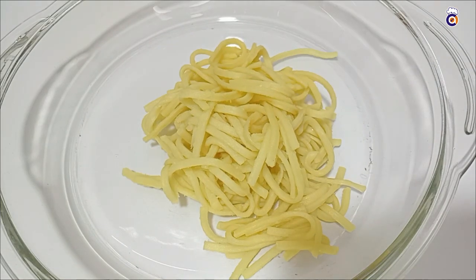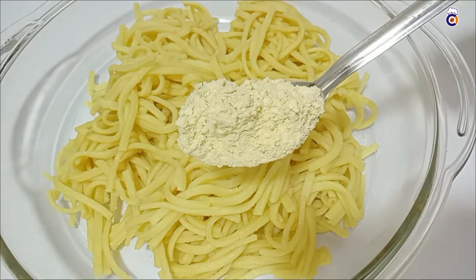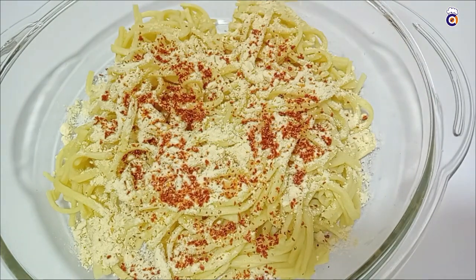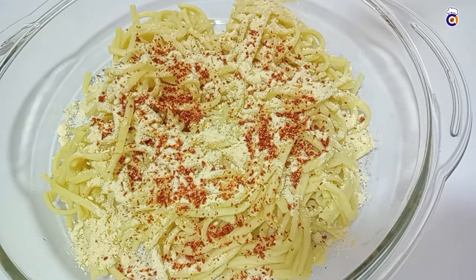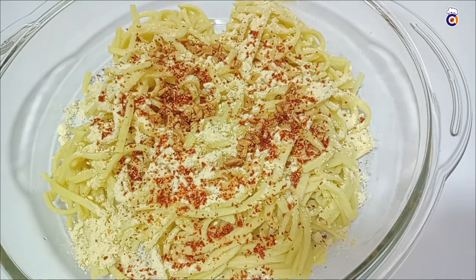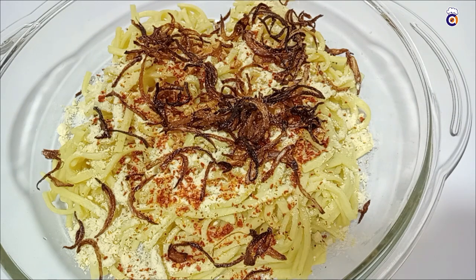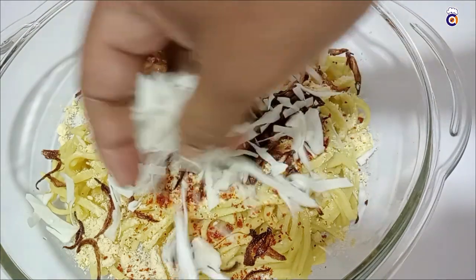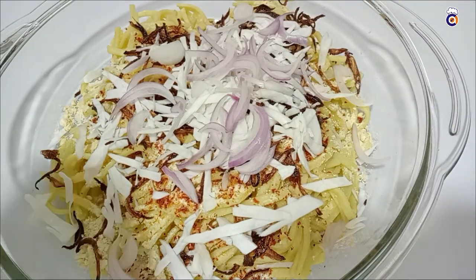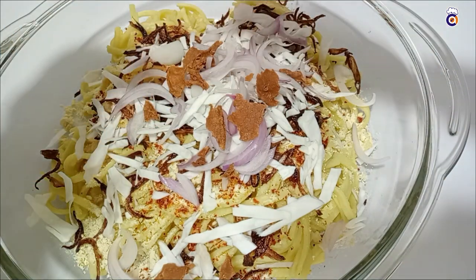Now we will cook the noodles and add 1 tablespoon of noodles. Add the flour in the middle of the dough and add 1 spoon of flour. I'll add some vanilla mayo and some pickles in the same way. We'll add some vinegar and extra fruit. I'll add some very nice vanilla pizza topping. This is a very good taste.